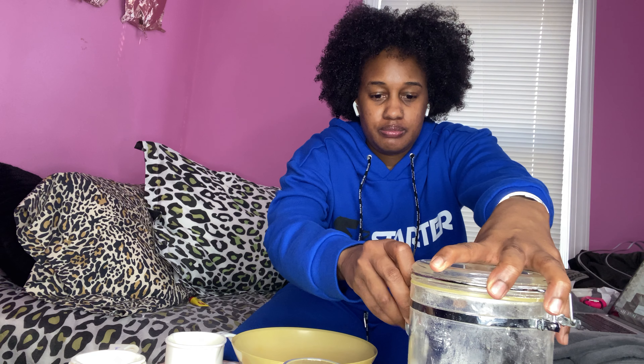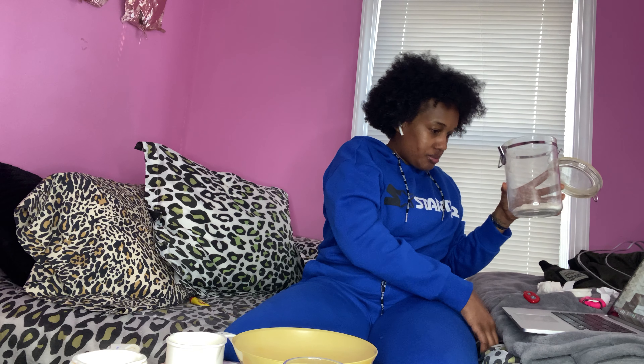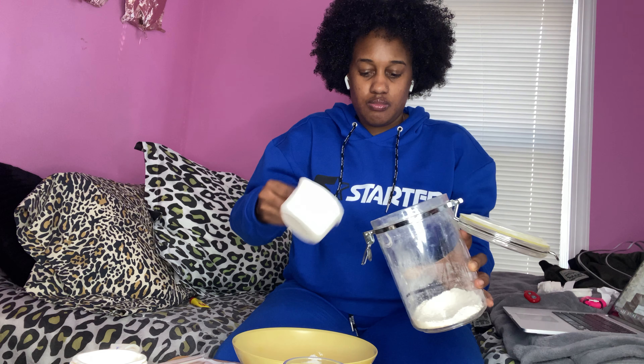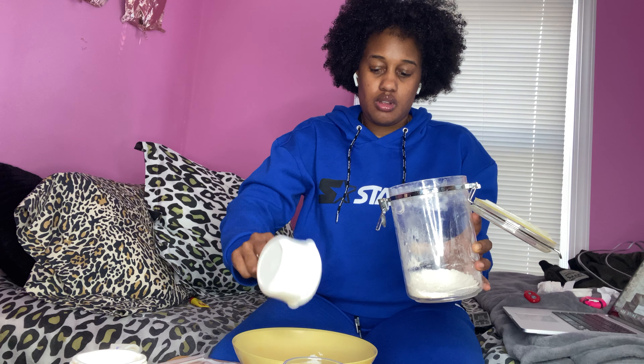The first thing you do is you need one cup of flour. Miss DJ is going to get a measuring cup right here — one cup of flour — and you pour it in the bowl.